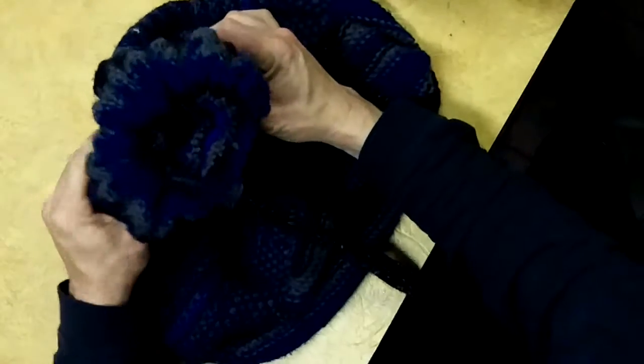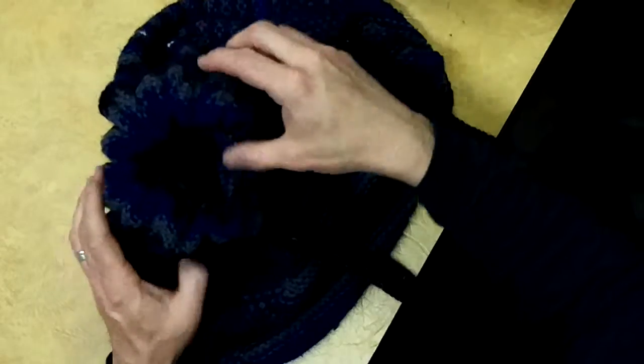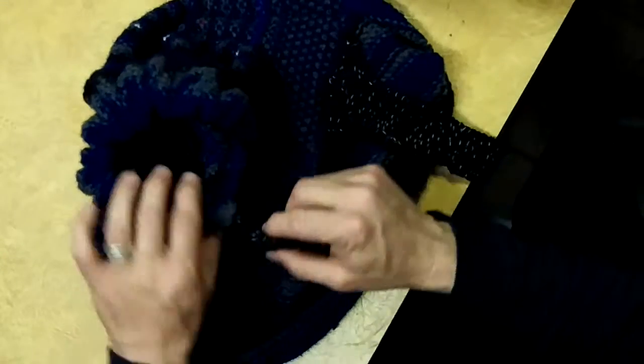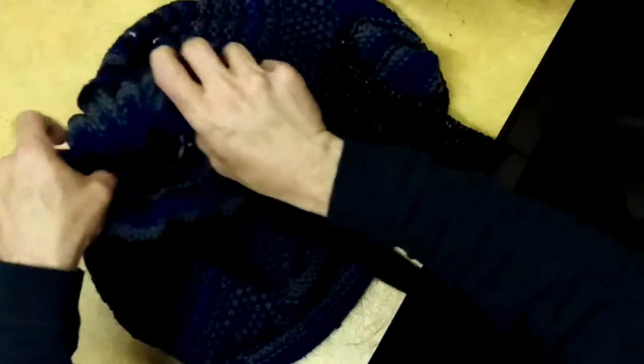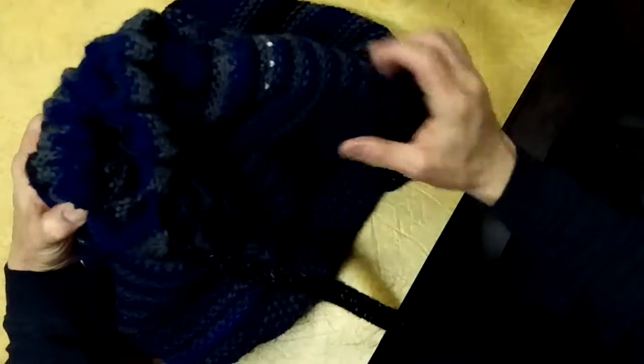Bag's done — got a usable bag and it's filthy, but it turned out to be what I wanted to make: a cinch bag. It cinches up top. Kind of looks alright from the way I knitted it. Just pull it out, throw whatever crap I'm gonna throw in there, cinch it back up, throw it over my shoulder or over my neck if I want to.